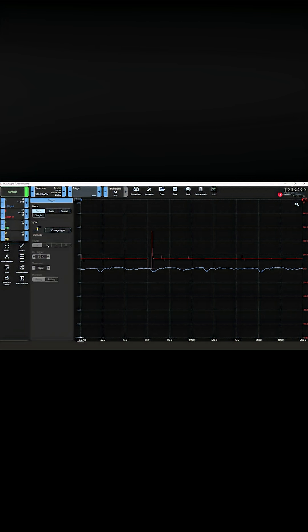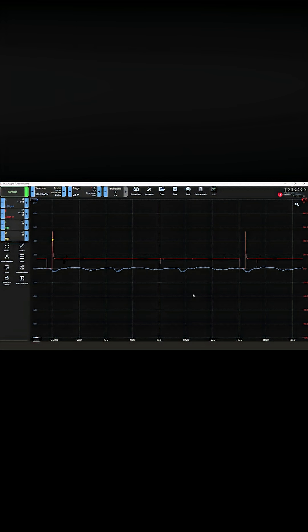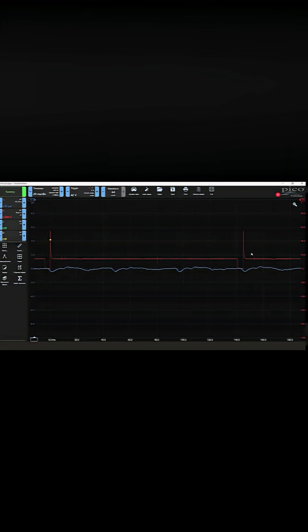First thing I want to do is trigger off of channel B. We're going to go B and pull this up here, and now I can see all six cylinders. Between these two firing events, this is the number one injector that's firing.